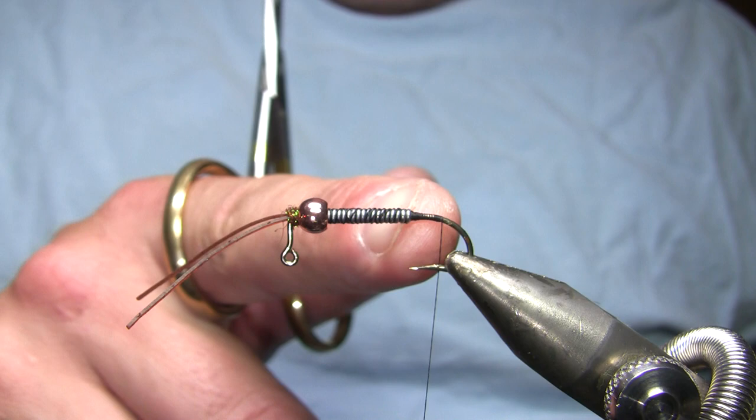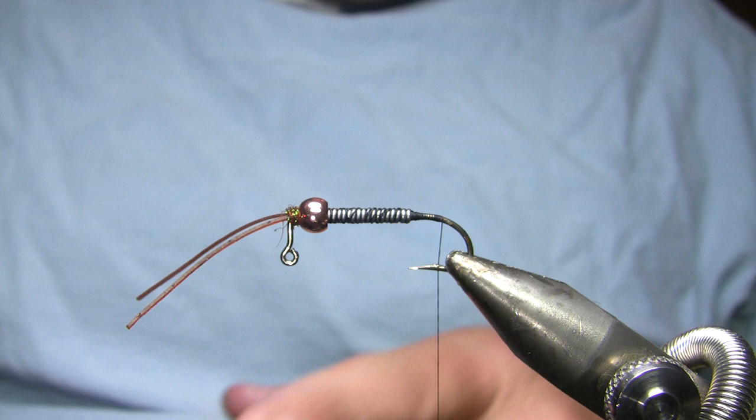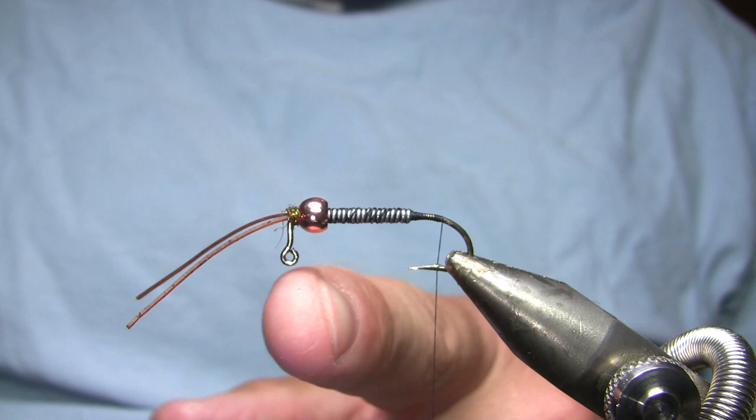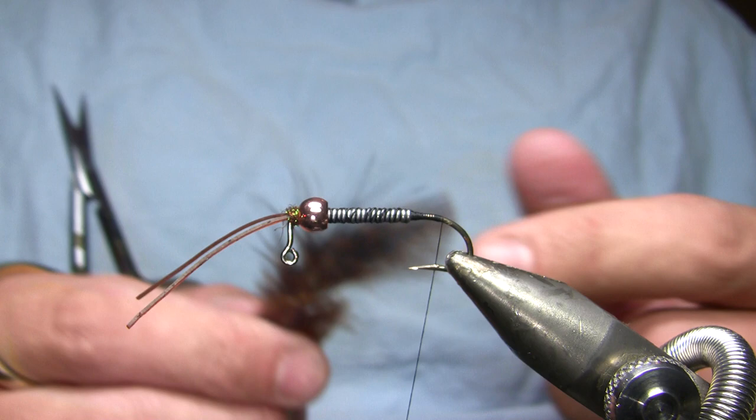I went ahead and put in my black thread, bound down the lead, and made a little thread dam behind it to hold that in place. I never measure my lead, but I tied it in essentially even with the tip of the hook. While I'm talking about the hook — I'm using this thing not because it's a great hook, but because it's got this 90 degree bend. You will need to sharpen these hooks; they're not particularly sharp out of the package.